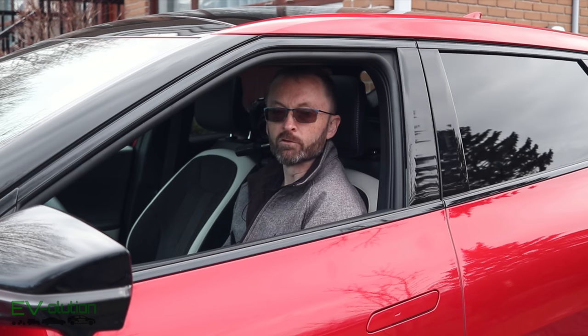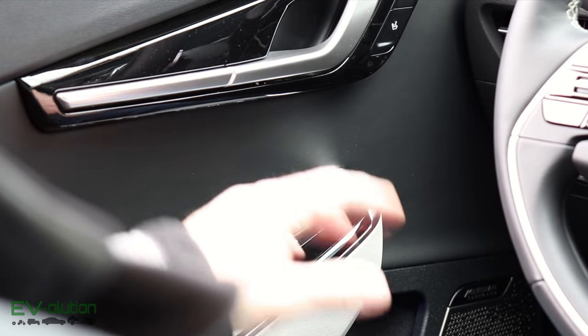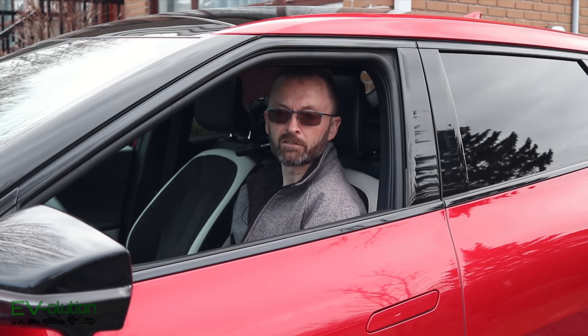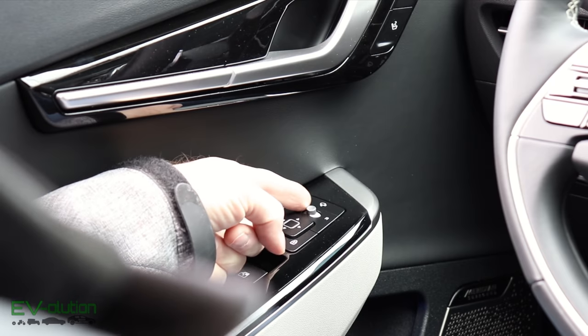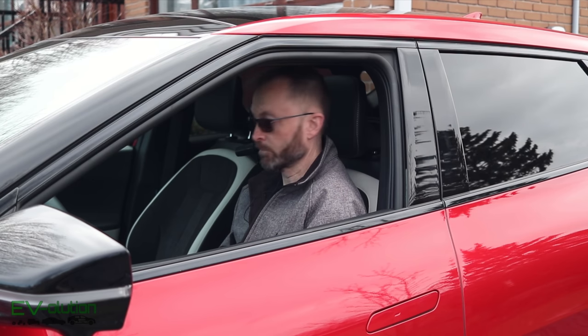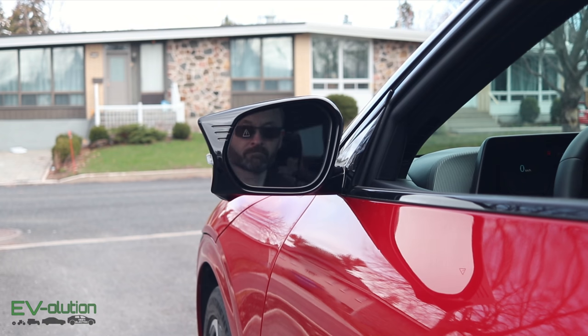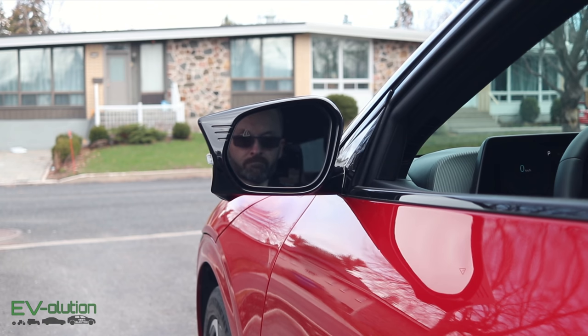For the side mirror dipping feature to work when you put the car in reverse, you have to have the mirror selector switch selected to the right or left side. In my case, I usually have it in the center, but if you want the mirrors to tilt downwards, just select the right or left side like this, and when you put the car in reverse the mirrors tilt down. When you put the car back into drive or park, the mirrors tilt back up.